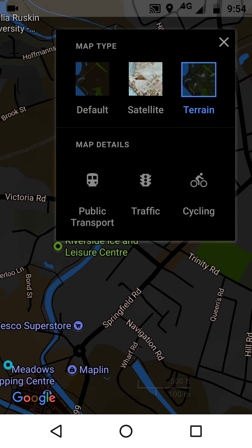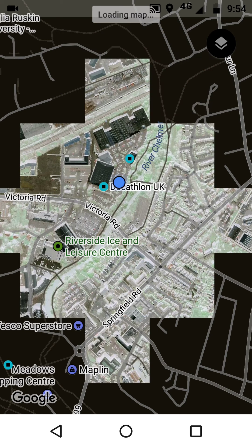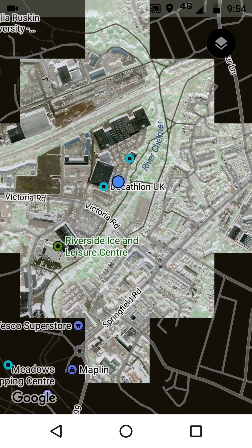Also quite an interesting one is going over to satellite view, which brings us this almost night vision look. So we've got satellite, but with inverted colours.